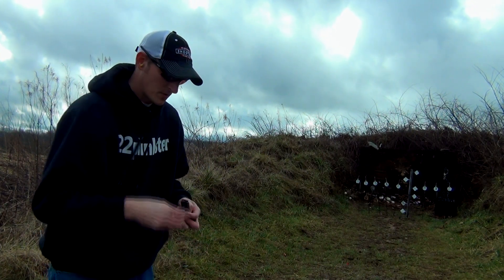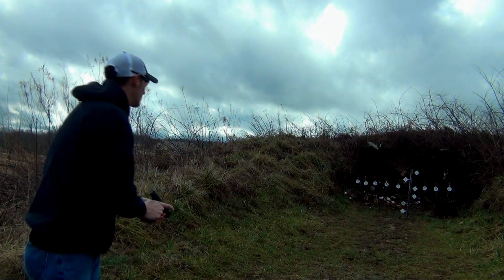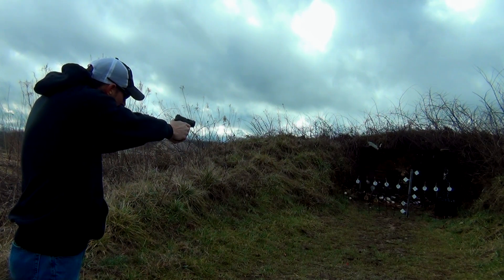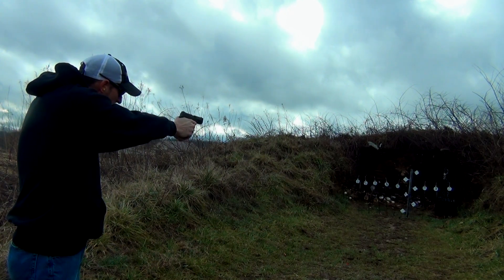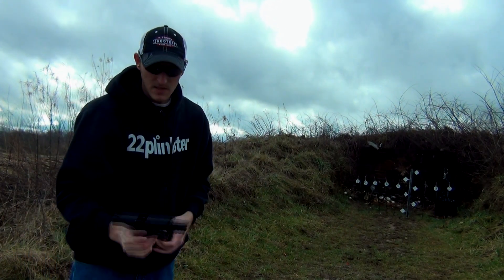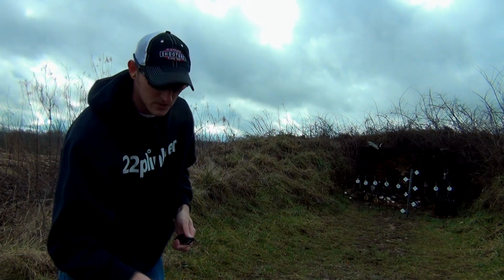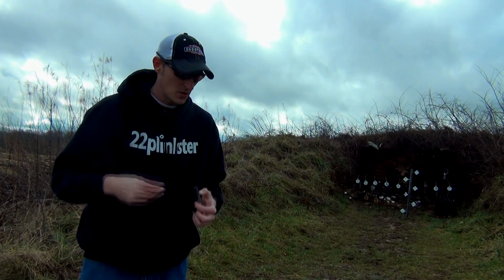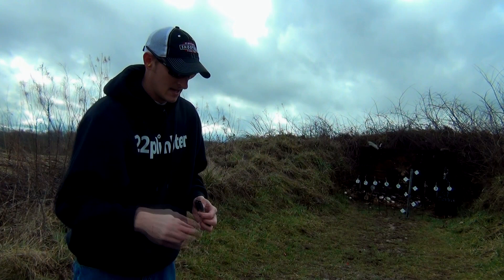There are a few cool things about this pistol that I really like. One thing I like about it is it has a 12-round magazine. This is the only magazine I have with this pistol. Unlike your Ruger Mark series pistols, your SR22, or your 22A — which all have a 10-round magazine — this has a 12-round magazine.